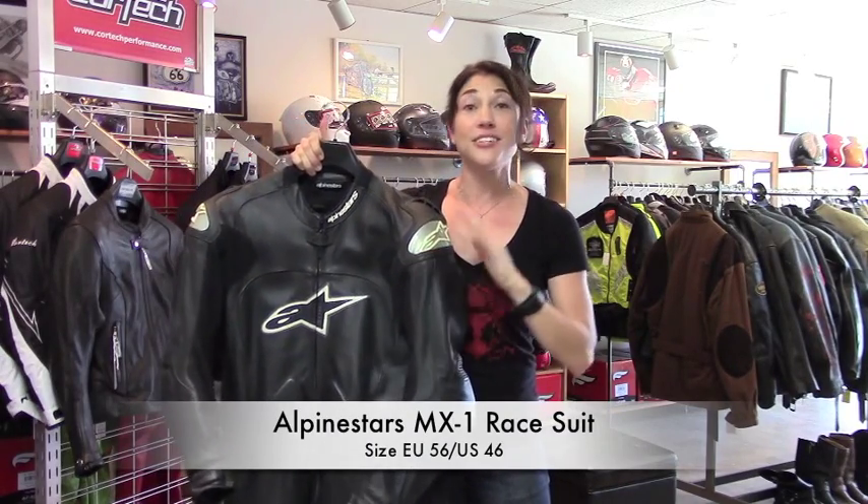Hey, this is Jessica with Yellow Devil Gear Exchange, and this is our pick of the day. Alpinestars MX-1 One Piece Race Leathers. A little bit older suit, but it's in great shape.